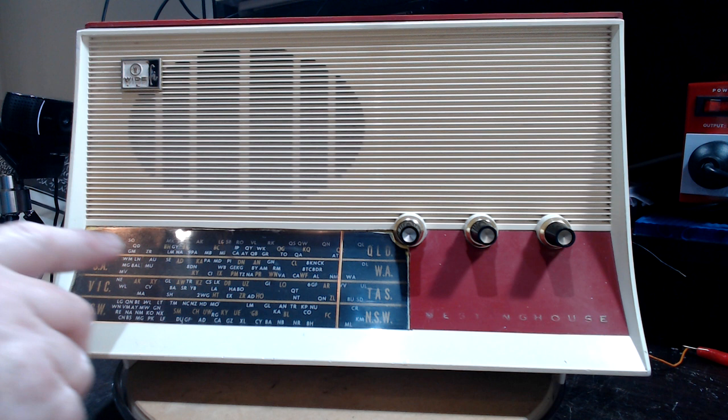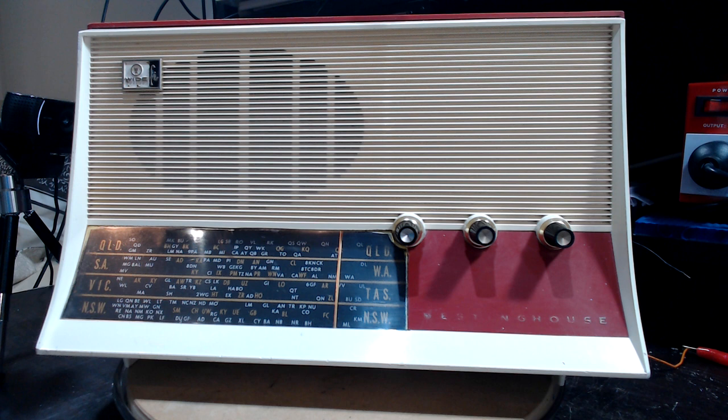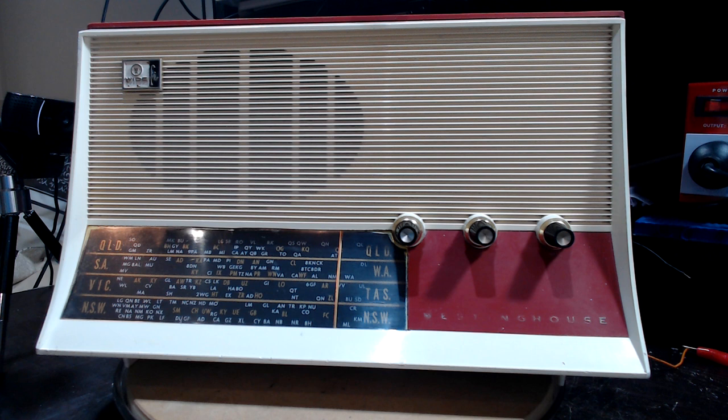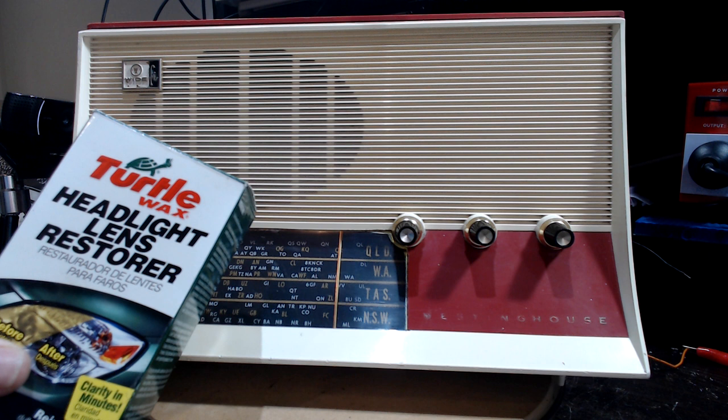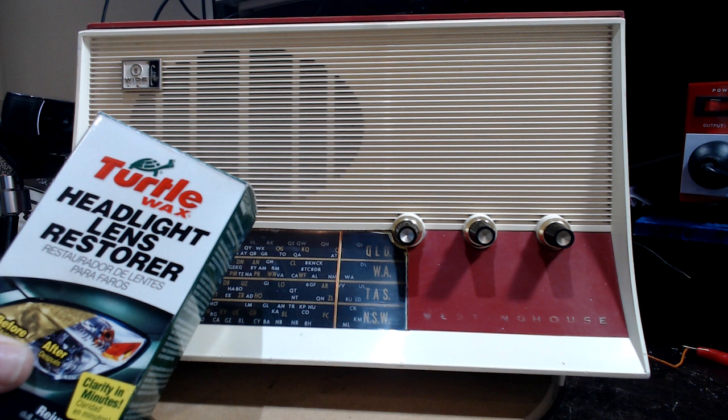One thing I wanted to mention: the perspex was quite scratched up. I bought some polish to fix it and it did absolutely nothing. I ended up using a headlight restorer kit I had in the garage — it has about three or four little pads of varying grades, almost like very fine sandpaper. You just bring it back gradually to nice and shiny. It came out alright — nice and clear, looks good.